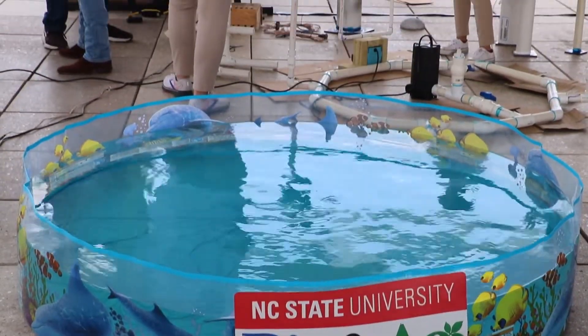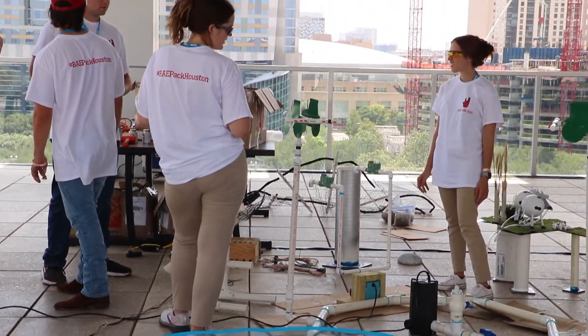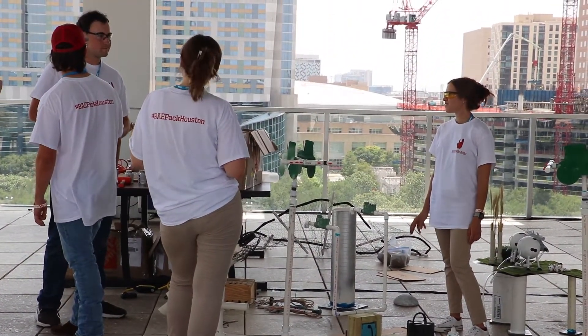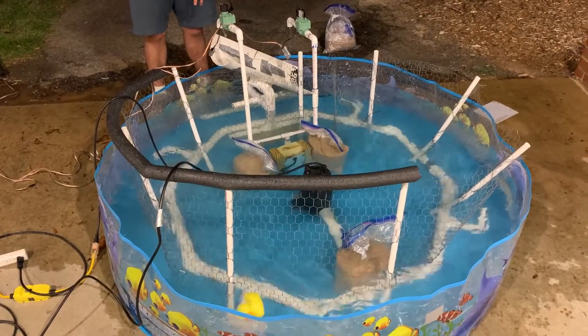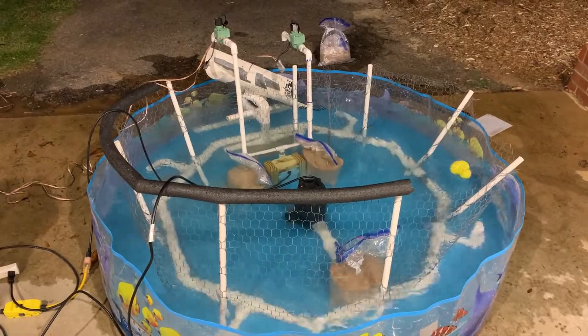Fountain Wars is a design competition where we design a fountain that has to complete both an aesthetic and a technical task. This year it's a rubber ducky race, so we have to get a rubber duck to travel on the outside of the fountain and then jump over an obstacle.